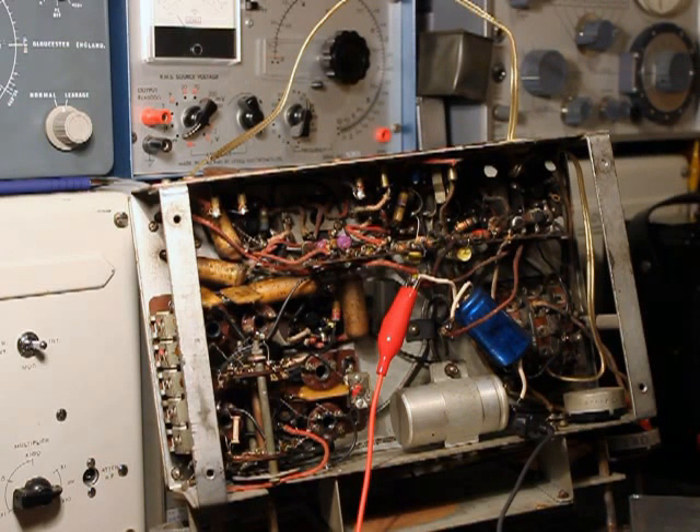Hi everyone, this is Andrew and welcome back to part 3 of my repair of this Defiant radio.